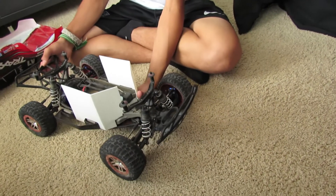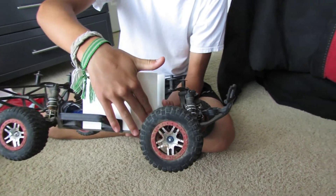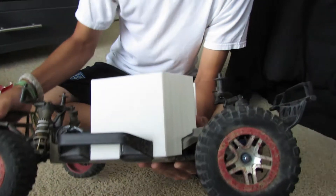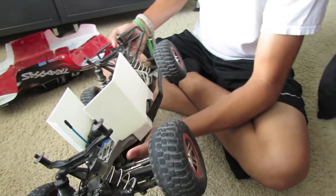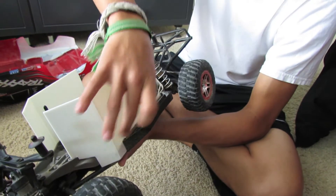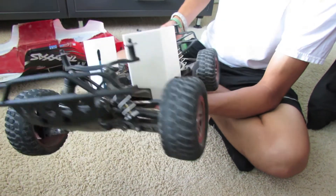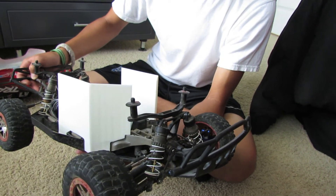Alright guys, we are finished with prototype one of the brush guards — take a look and see how they turned out. We went with a white color. As you can see, they pretty much line up with the angular part of the front of the chassis and go along the sides. We don't have them screwed in or bolted in right now — just some command strips holding them on for this first prototype. Very nice, sleek design. They hook over the nerf bars and stop about right here, keeping mainly big brush, bigger rocks, grass, gravel, and maybe leaves out.